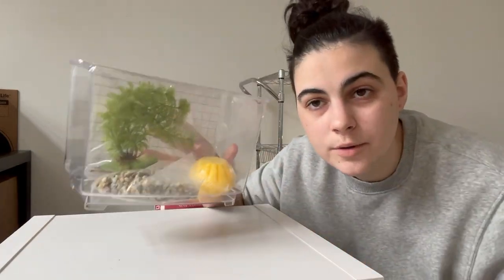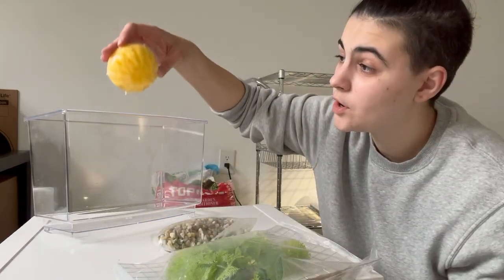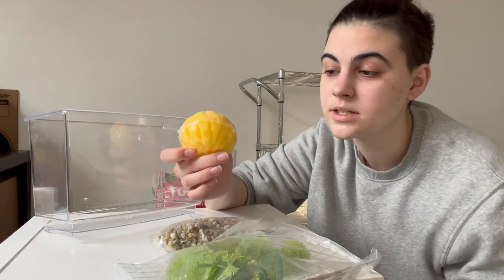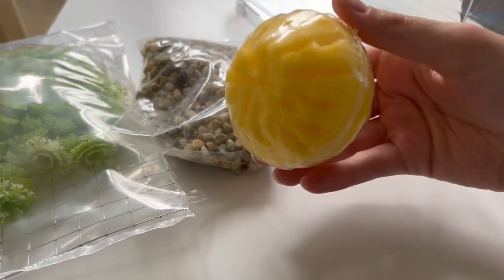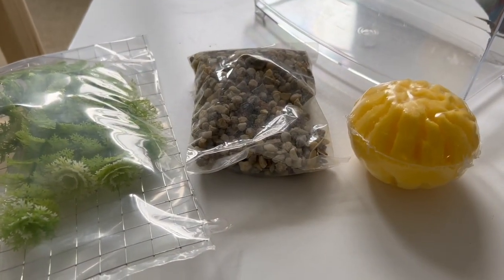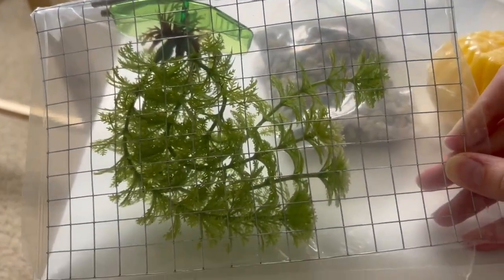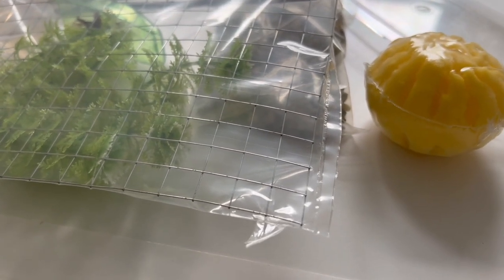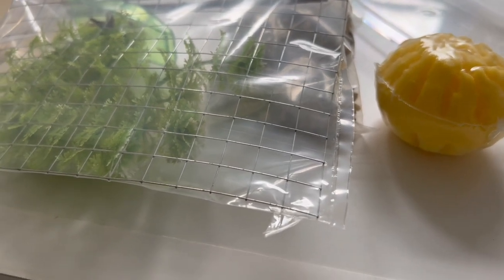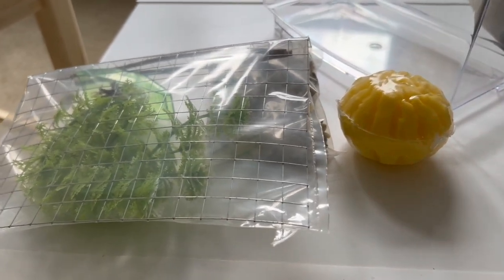A complete hermit crab starter kit — let's see what we have. We have useless items, more useless items, and my favorite: the most useless item, which looks like an orange. We have a sponge, which is wrapped really well for some reason, a little bag of gravel, and my favorite thing is two little branches, some fake plants, and a nice little wire mesh. Wire mesh is actually extremely bad for hermit crabs — not only is it bad for them, but metal in a hermit crab cage tends to rust, and the rust is also toxic.